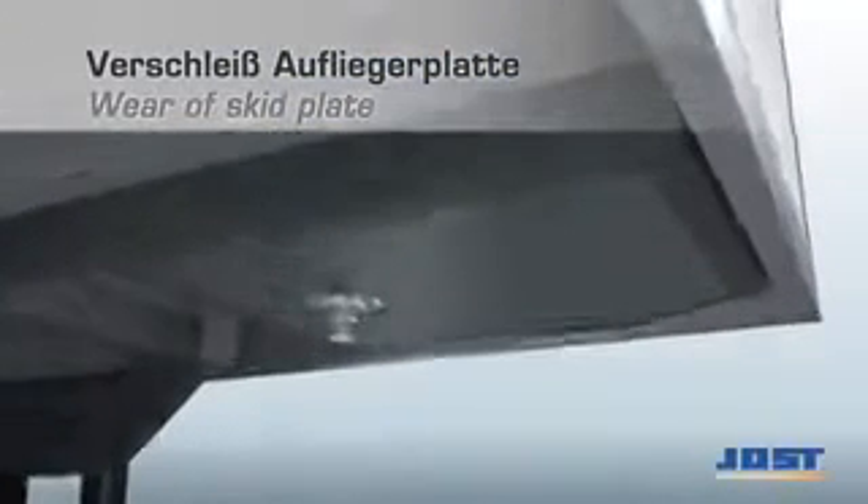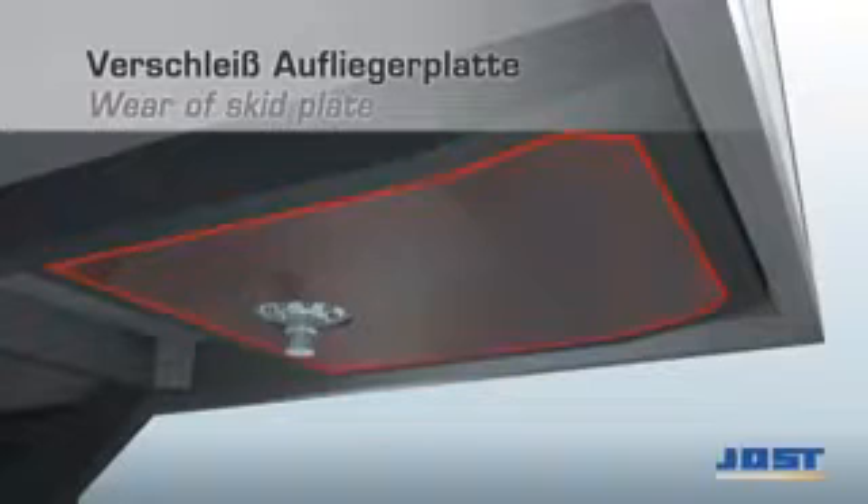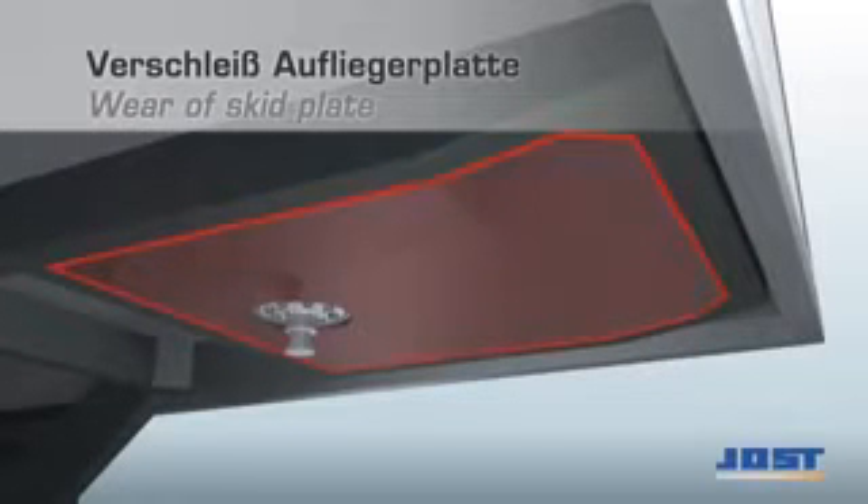The rubbing plate of the semi-trailer should be checked for evenness and damage in the contact area of the fifth wheel coupling. If excessive wear or damage is found, then the semi-trailer rubbing plate should be replaced.